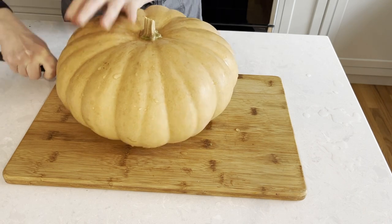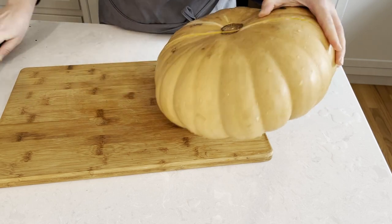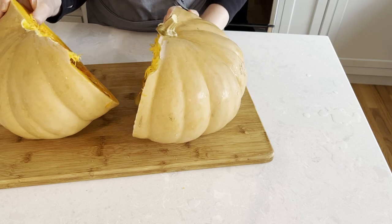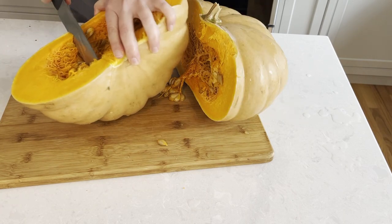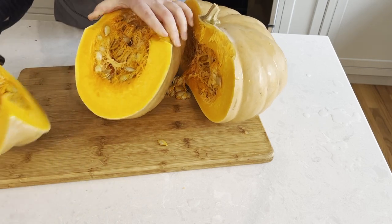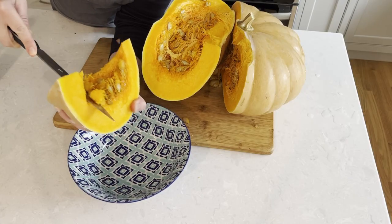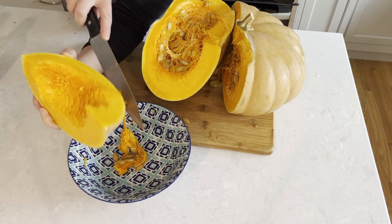We will start by cutting the pumpkin in half and this does require some muscle. As you can see, it is not as hollow as the orange pumpkin and has lots more pumpkin meat to cook with. After we get the two halves open, we're going to cut it into smaller wedges. Scoop out all the seeds and fibers and don't throw them away — I will teach you how to make an awesome crispy snack from them.